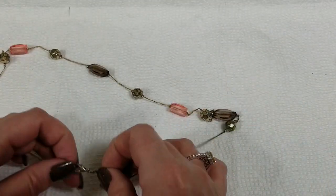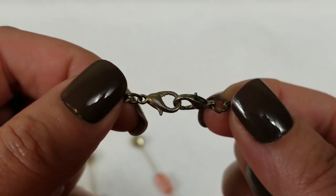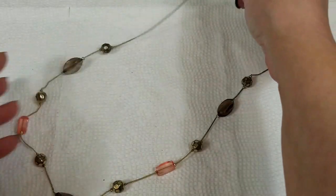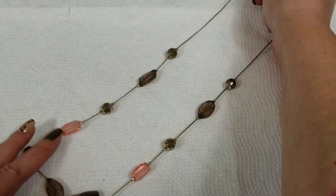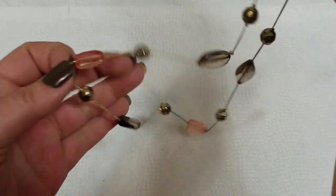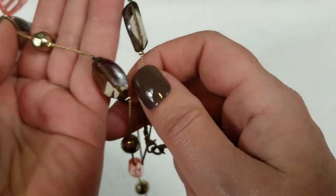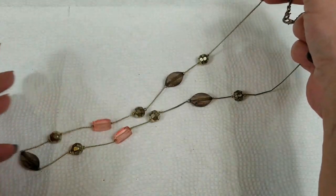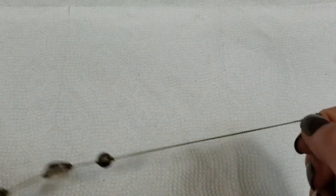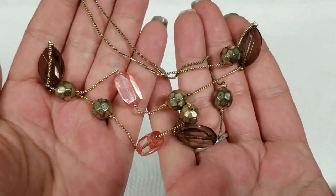Last necklace — this one's cool. It has the double strand thing. Probably came on an outfit at a store, but it's got pretty colors — this pink and this smoky brown. This one has a drop of 13 inches and we will do $2 for that.